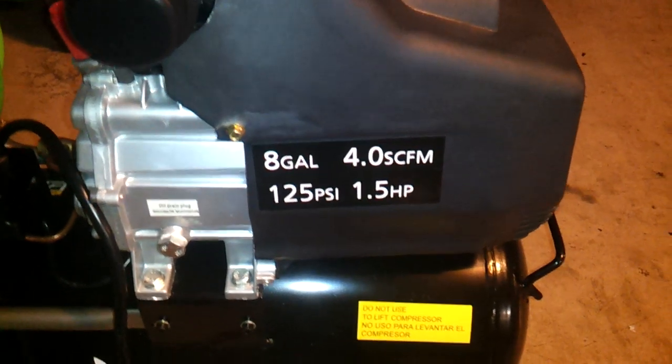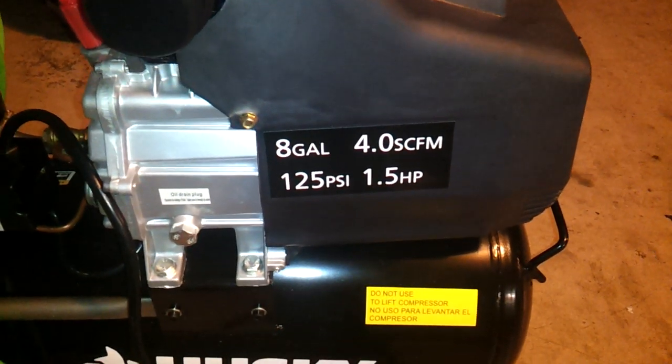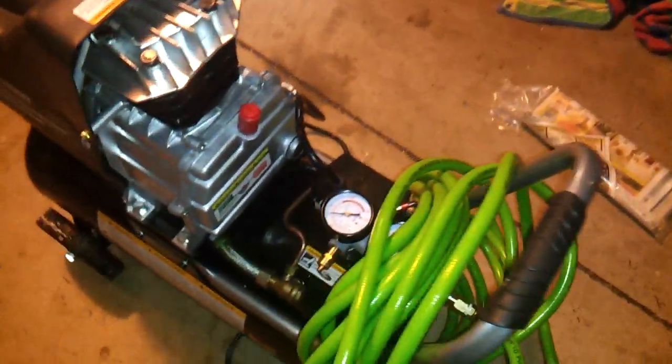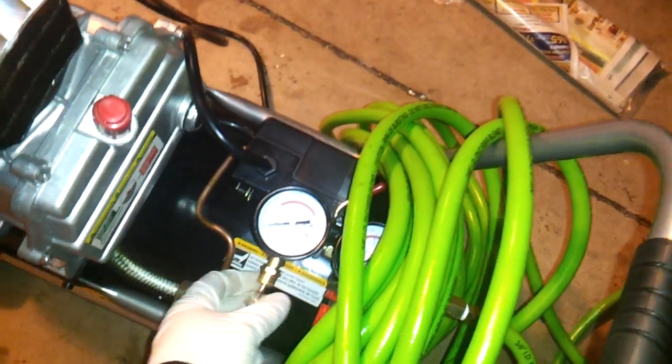This is going to be how to boost leak test your turbocharged car. This is my compressor. I recommend having a compressor always at your side anytime you purchase a turbocharged car.